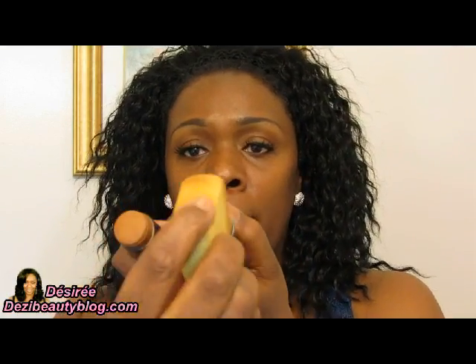Now my sponge is damp. I'm going to wipe it on both products just a couple of times to get some color on the sponge. I apply it in a dabbing motion, starting on the darker areas of my face — just patting it in like that. Doing it this way gives you an even distribution of cream foundation. Some people just swipe it on, but that can look thick and cakey, and blending with a brush can leave streak marks. This is the best way I know to apply cream stick foundation without it looking heavy, cakey, or streaky.